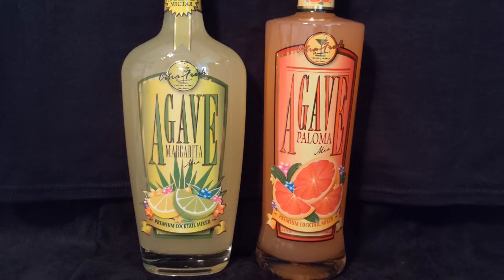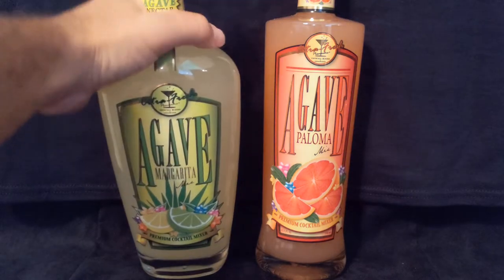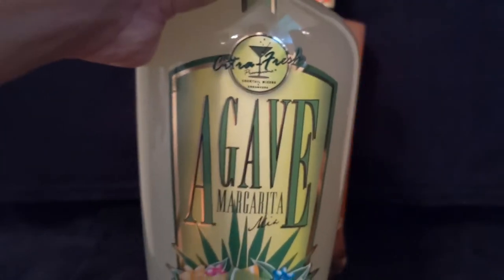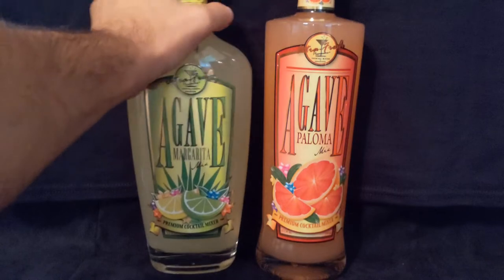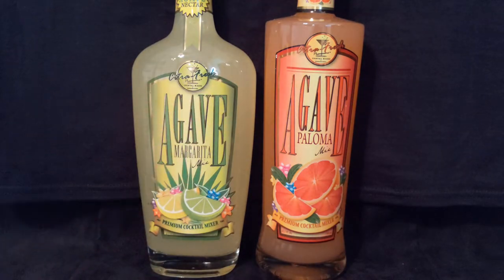Hello everyone and welcome to another episode of Agave Talk, your number one source for everything agave. We appreciate you being here with us today. Today we are actually reviewing agave mix. This comes from a company called Citra Fresh Premium Cocktail Mixers and Enhancers, and we have both an agave margarita mix and agave paloma mix. We're going to showcase the bottles and then mix this up and review how it tastes.